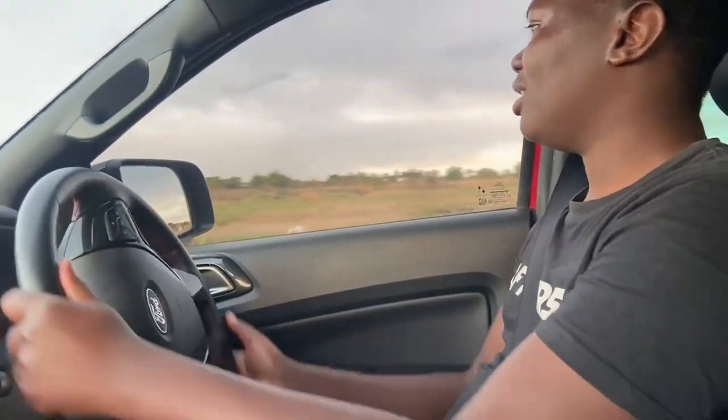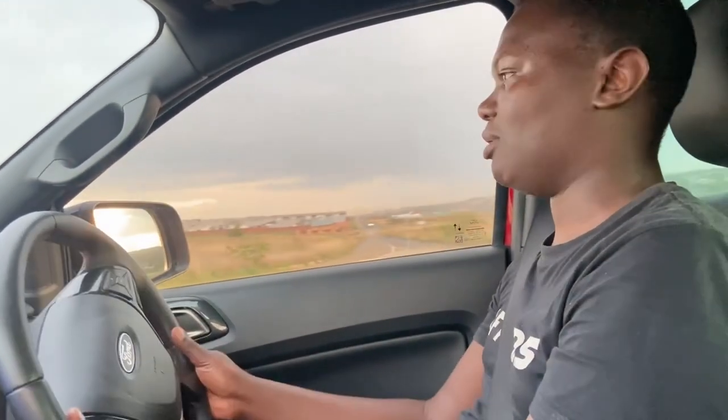In this bakkie we have the two-litre bi-turbo diesel engine, which pushes out 157 kilowatts with 500 Newton metres of torque. I like how the bi-turbo diesels sound — they make such a nice sound. This one is pretty punchy; being a bakkie and a bit light, the engine is not underpowered for this car. I'll show you how it accelerates — you might be amazed. The turning radius of the steering is not that bad; I do feel it's a bit soft but it gets the job done.